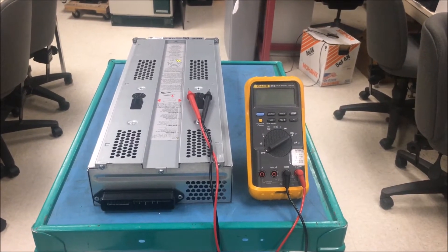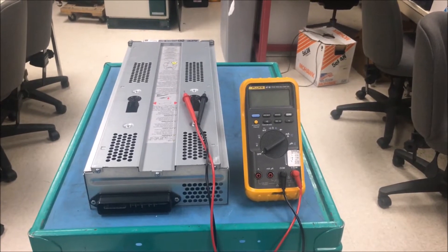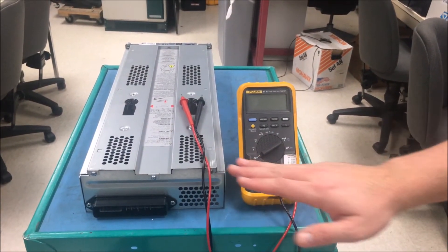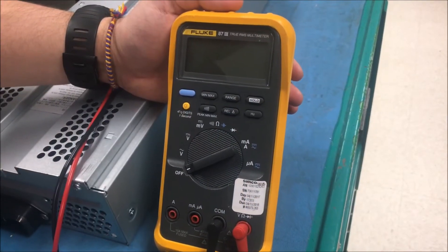In this video, we will show you how to measure battery voltage on an SYBT2. First, you will need an SYBT2 and a voltmeter that will read DC. This should be done by a licensed electrician.